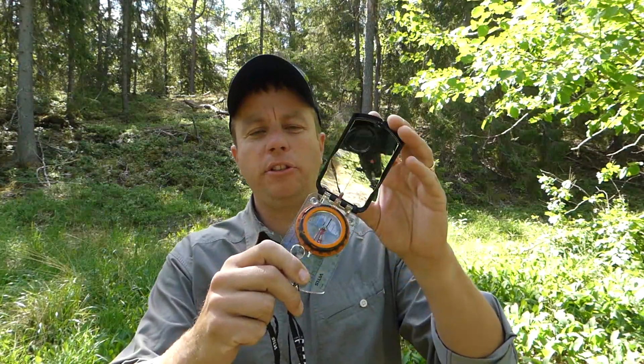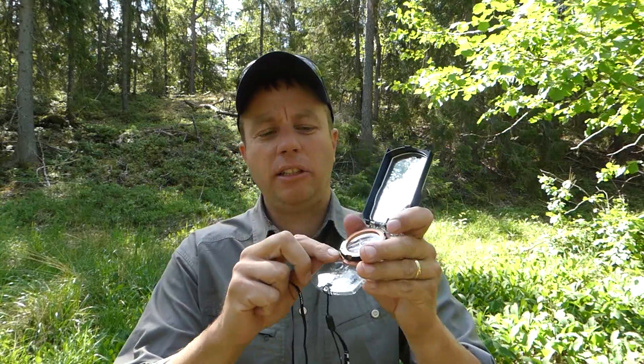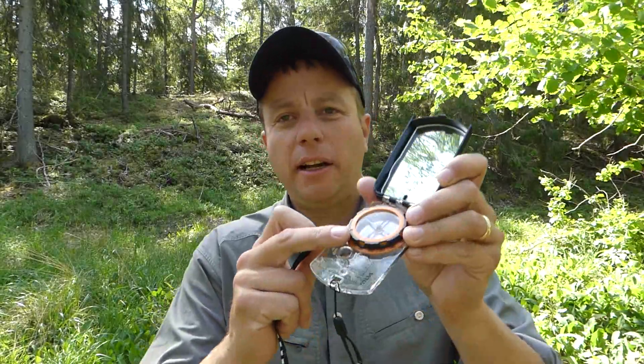The Silver Expedition S Compass is a high quality, high grade compass and it has an adjustable declination. I've actually done a whole video on how to adjust declination on this compass — there'll be a card in the corner of the screen if you've not seen that. To go back over, you adjust the declination.